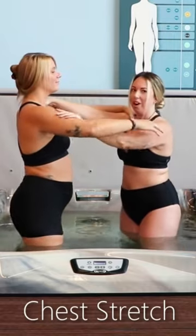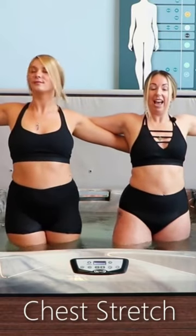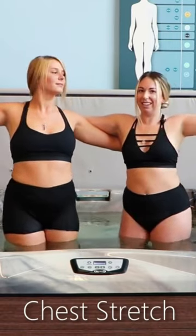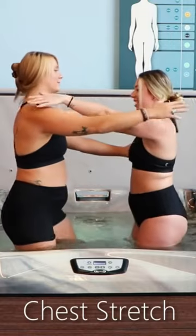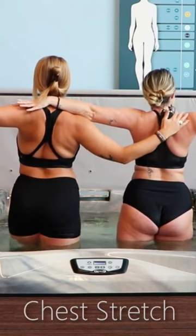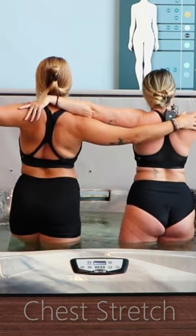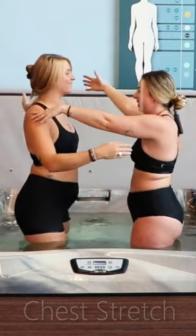Let's open up this arm out to the side and just stretch open through the chest. Inhale, come back through center and we'll do the other side — you get a nice opening here. Give your friend a little shoulder rub and then come all the way back through center. Letting that go.